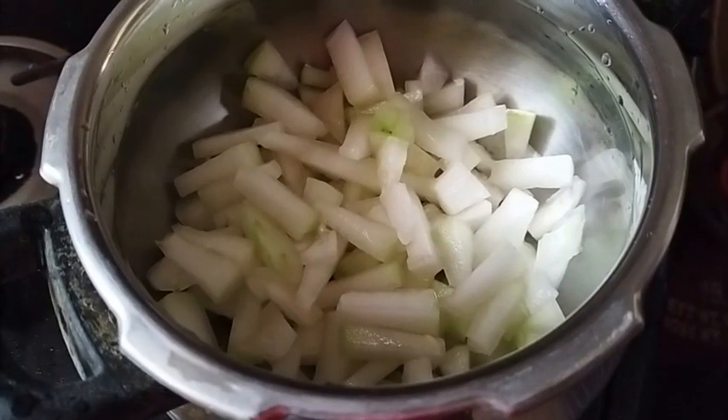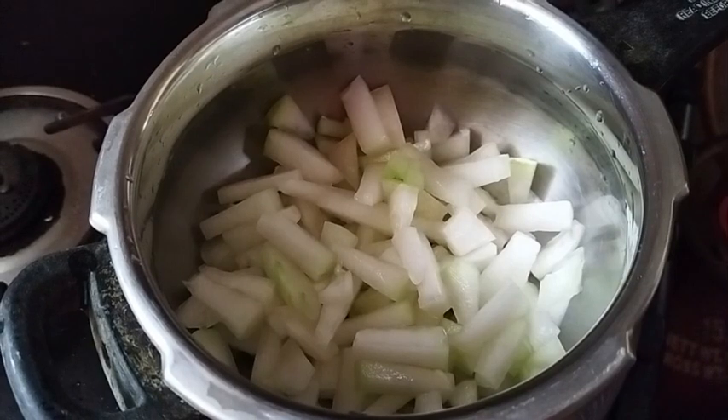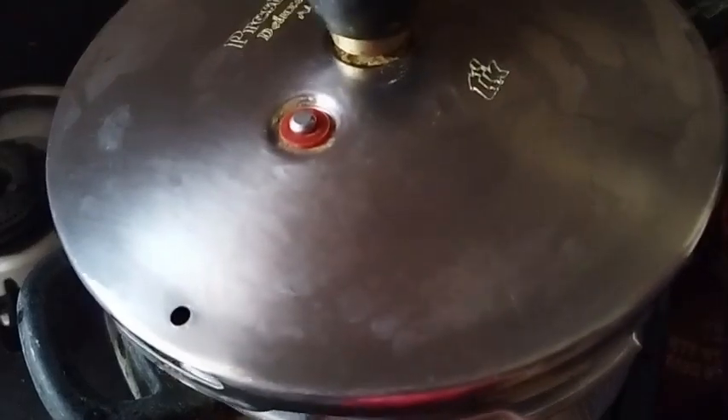We will cut the seaweed out and mix it well. We will cut the seaweed out and put the seaweed into the pot. Now, we will put the seaweed into the pot and put the cooker in the pot.